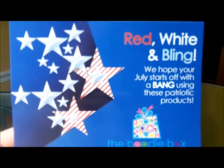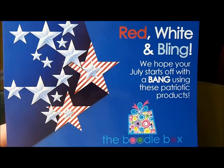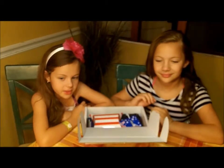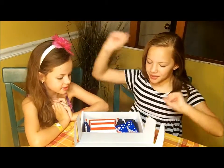The theme this month, of course being July, is red, white, and bling. We hope your July starts off with a bang using these patriotic products. And girls, we love America.